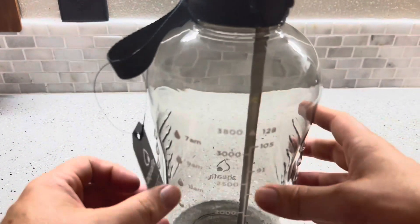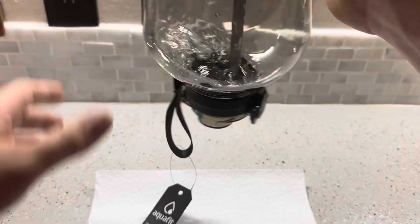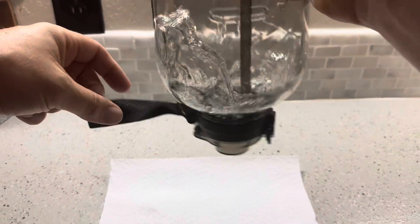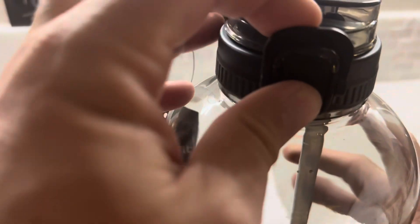Now I'm going to get some water, put it inside, and do a leak test on this Aquafit water bottle. To help with the leak test, I've got a paper towel laid on the countertop so you can see whether it actually leaks. I'm just going to shake it — you can see the water in there. I obviously don't have a full gallon, but you can see it is making a nice seal around the lid.